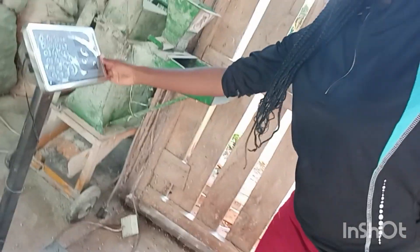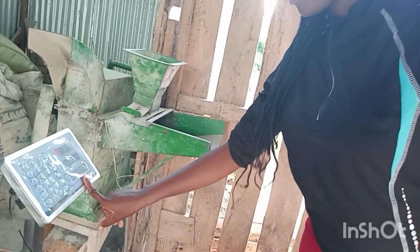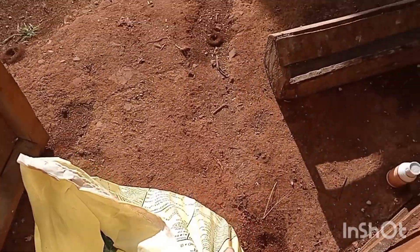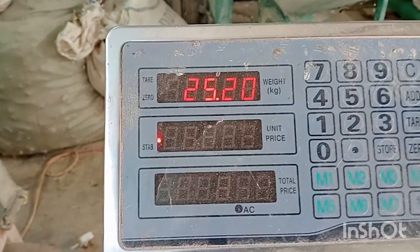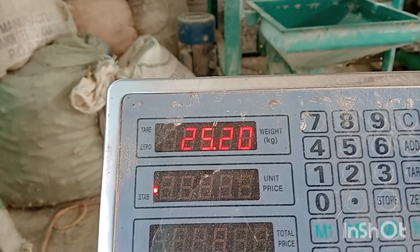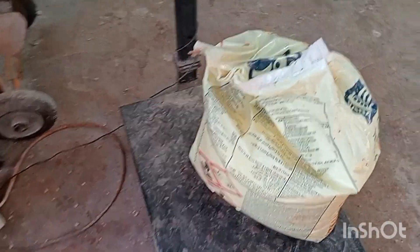I ordered this fertilizer three days ago and it has arrived today. We have to do the measuring — confirmed it is the correct kgs, 25 kgs, perfectly measured. We have to measure everything due to the economy and to keep track, just to know the cost of production and everything.